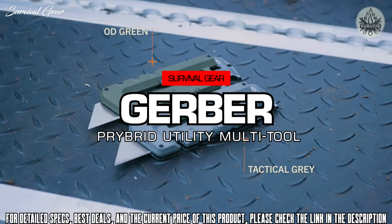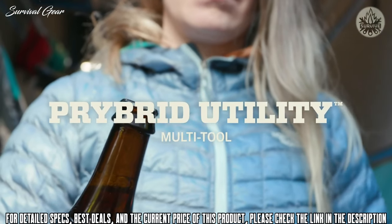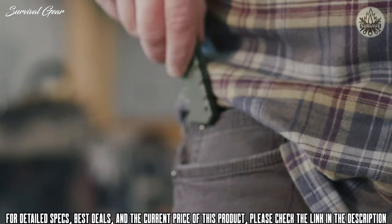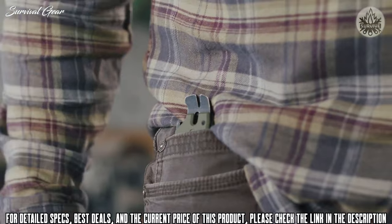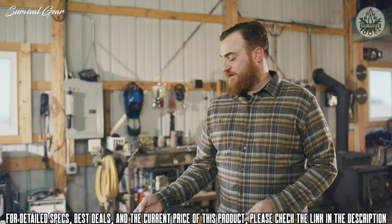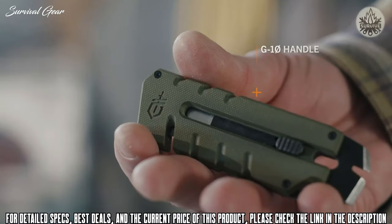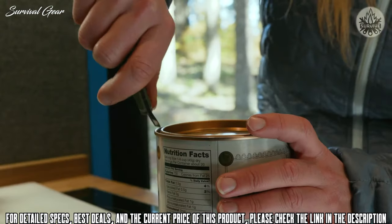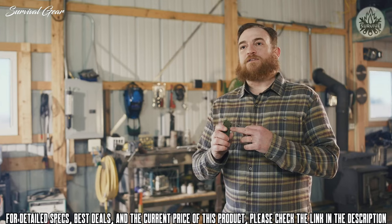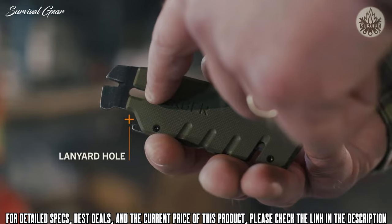This is the Prybred utility from Gerber. Two things that Gerber's done really well for a long time is blades and solid-state tools. The Prybred utility combines both of those into a compact form factor. The Prybred utility is safe and easy to carry with three slide lock positions: closed, open, and exchange. The G10 scale material is durable and provides enhanced grip on the job. A pass-through slot in the frame allows you to cut cord and wire in the closed position. It also includes a lanyard hole for easy carry.